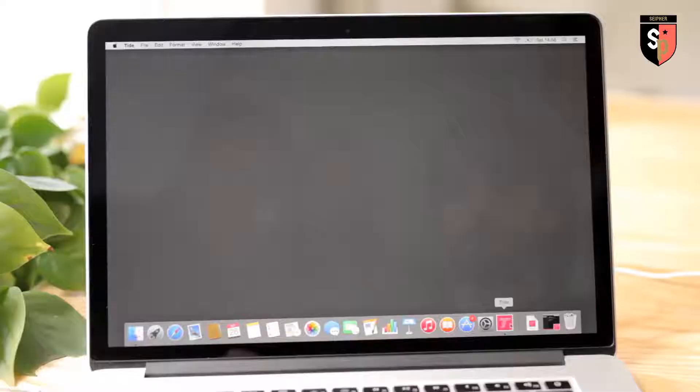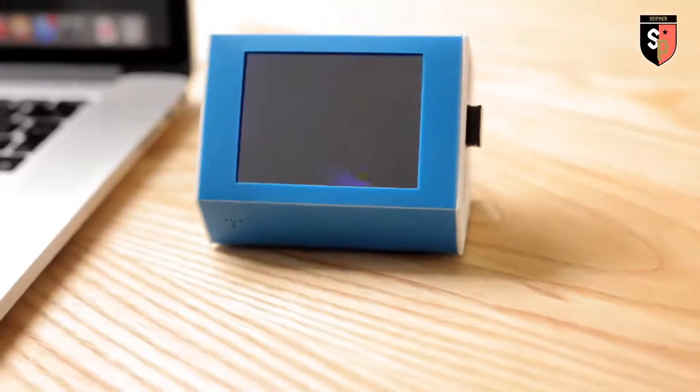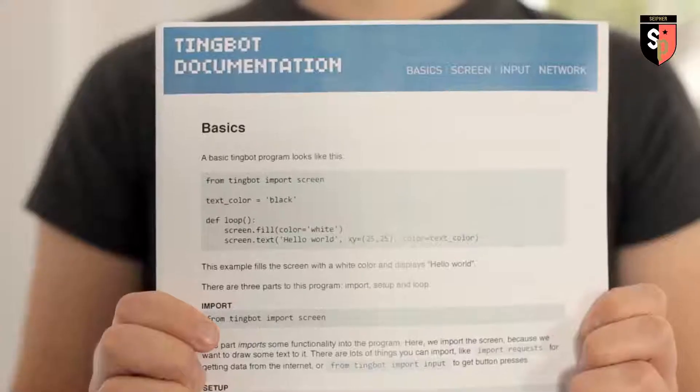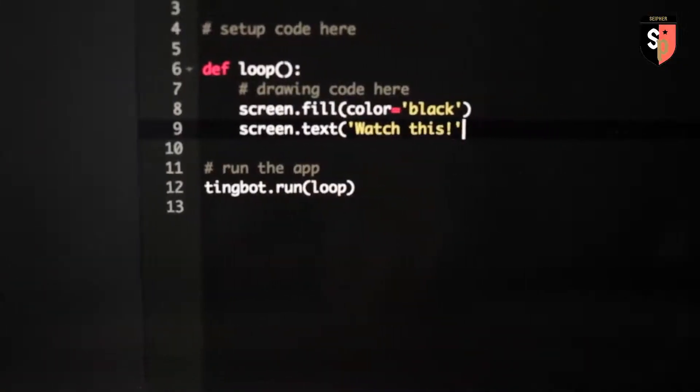We've also made it really easy to create fun interactive projects for TingBot using our own development environment we call Tide. Watch this. Just open your code, select your device and it's on there in a matter of seconds. Tide comes with a bunch of clever libraries, simple building blocks so you can get coding straight away.